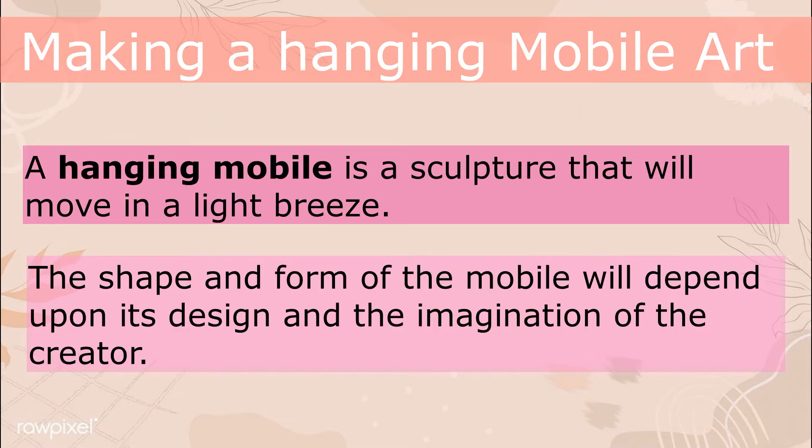Hi everyone, it's me, Teacher Alex. For today's activity we're making a hanging mobile art. Last week you've done your collage, right? Now let's proceed with our main activity for today: hanging mobile art. When we say hanging mobile, it is a sculpture that will move in a light breeze, so the shape and form of the mobile will depend upon its design.